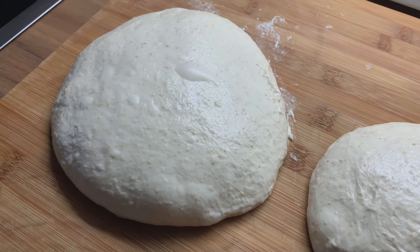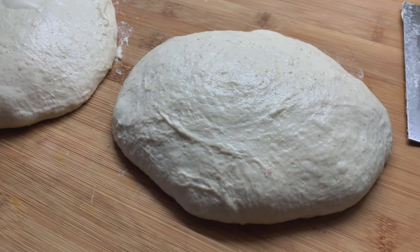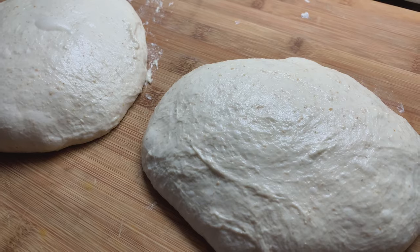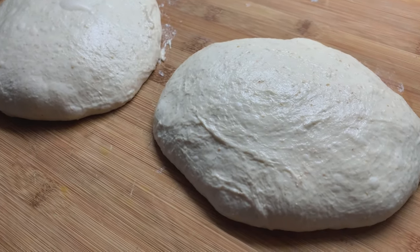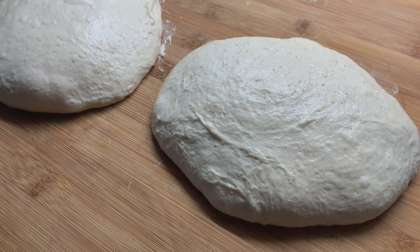It starts to stick more than usual, and this happens because I bulk fermented it for too long. The exact time that you should bulk ferment depends on how much sourdough starter you are using, how active your starter is, and also how warm your kitchen is.